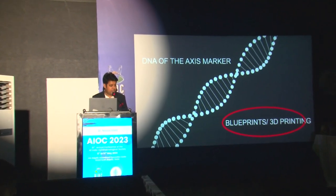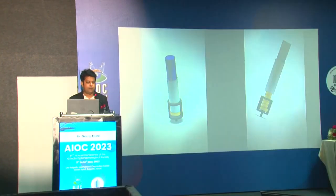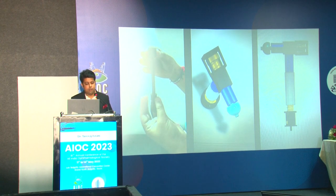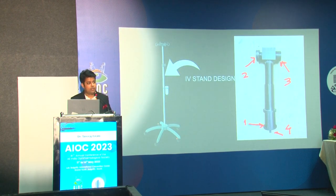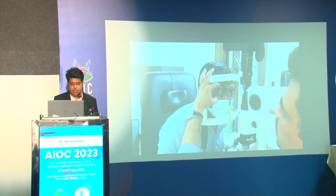We further did a lot of 3D printing models, and every time we 3D-printed it, it started becoming more and more bulkier. We then finally settled with a shaft-in-a-sharp design.